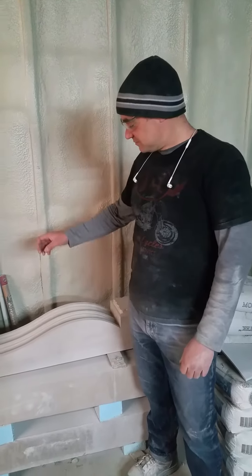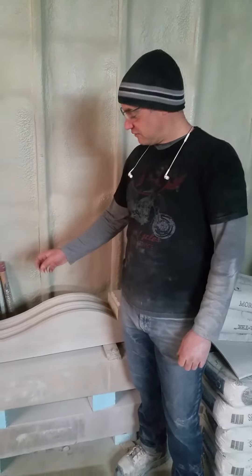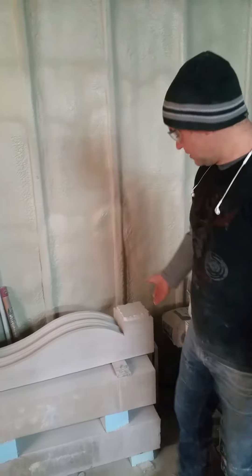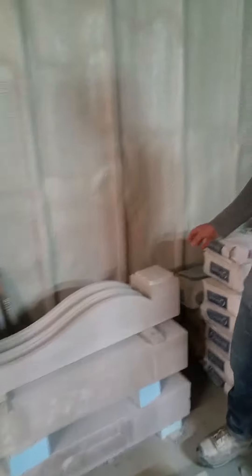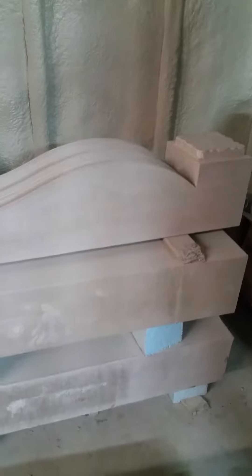Hi, Ryan with Rocco Masons here. Today we're working on what will become the legs of a hand-carved Indiana limestone fireplace. Here's one of the legs here in completion, minus the rosette detail that will go into this part here. All these stones originally started out as just a rectangle like this and become what you see here.